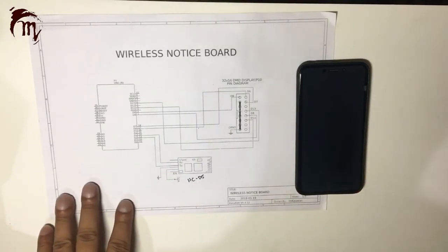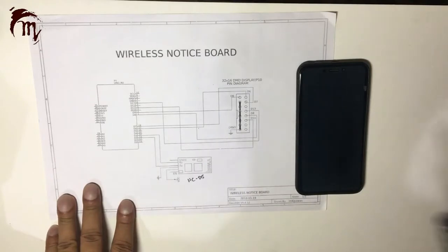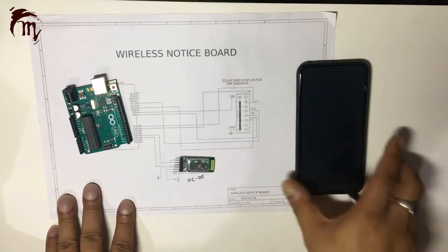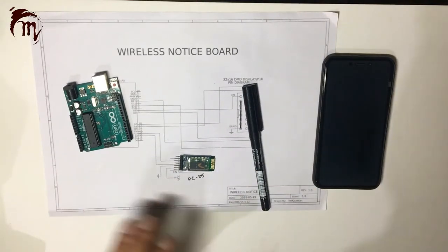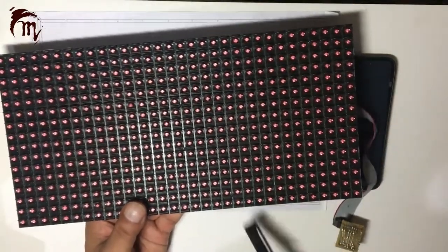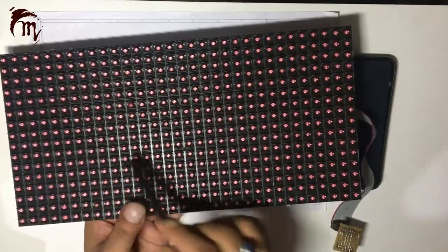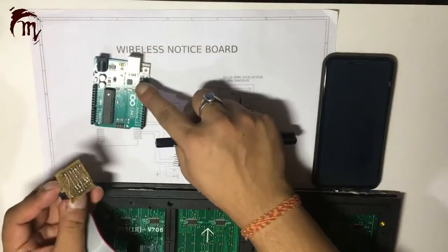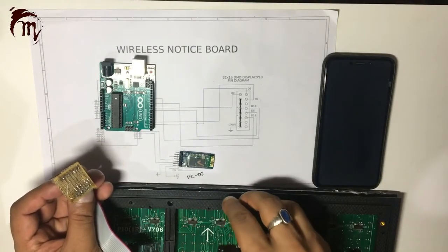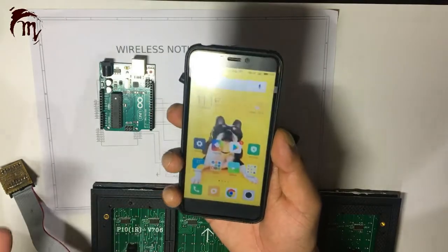Hello friends, in today's project we will design a wireless interface board. For this project we need one Arduino Uno, one HC-05 Bluetooth module, and a P10 display or 32x16 LED DMD display. This board communicates with SPI communication, so we will be using SPI with Arduino to display your wireless message over Bluetooth.